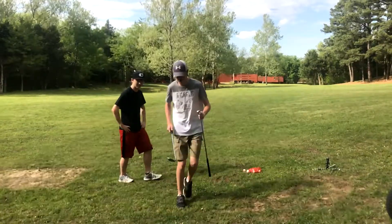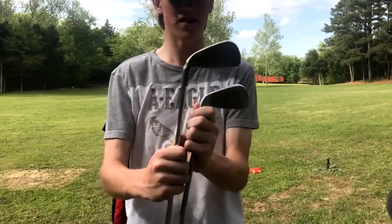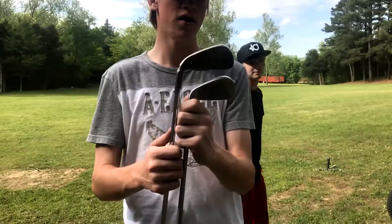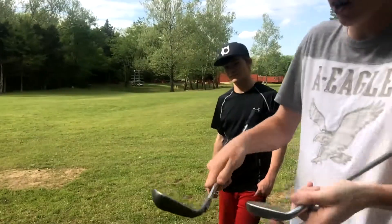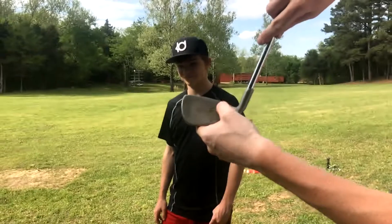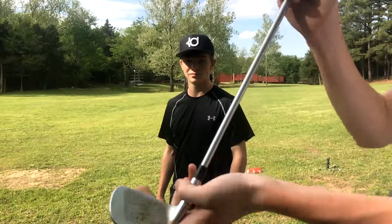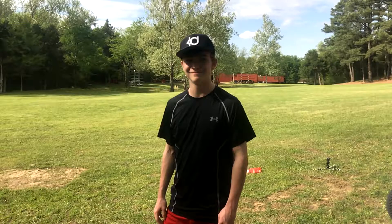I'll show you the difference between these golf clubs. You can already see the difference in size between the cavity back and the blade. You can also see my striking versus Caleb's striking — he's been striking it a lot over here, while my ball striking has been pretty much in the middle. You could probably do that if you played golf a little bit more.